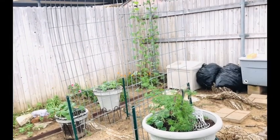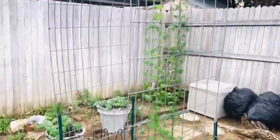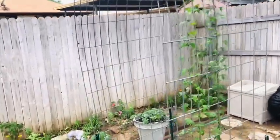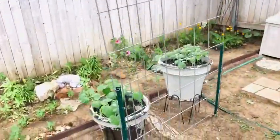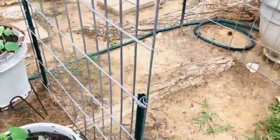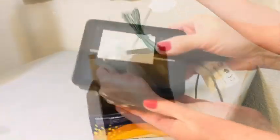My husband and I installed this panel from the feed store over our garden. This was a climbing trellis for beans last year. Unfortunately the bugs got my beans this year and so it's looking a little bit bare until my cucumber fills in, which will happen in a couple months. But until that happens, I wanted to add a focal point by installing some solar twinkle lights.